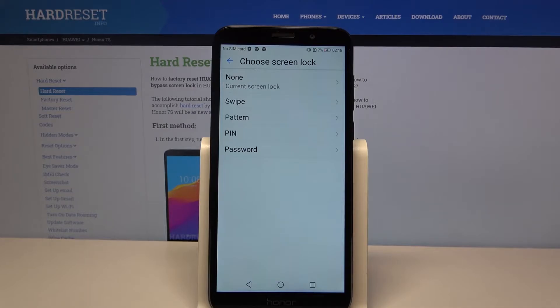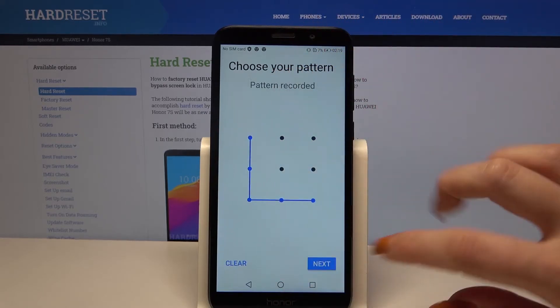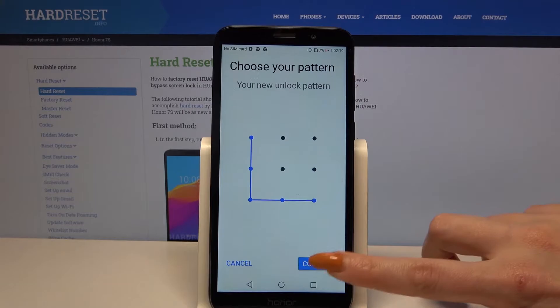Over here, pick one of the options: Swipe, Pattern, PIN, or Password. I will go with Pattern, so I have to click on it, draw my pattern, tap Next, draw it again, and click Confirm.